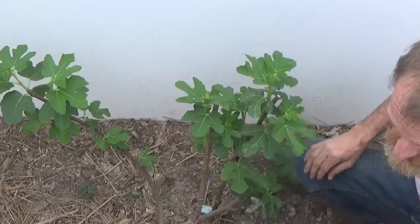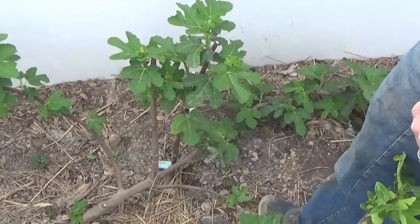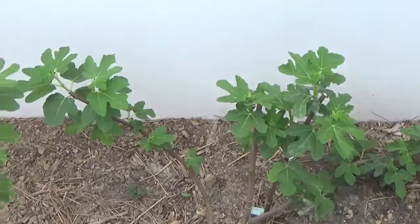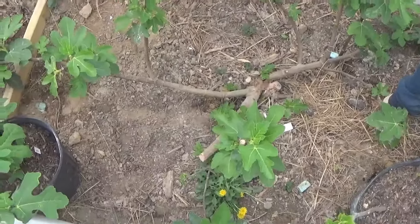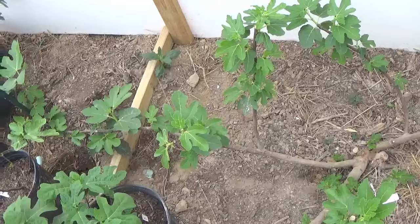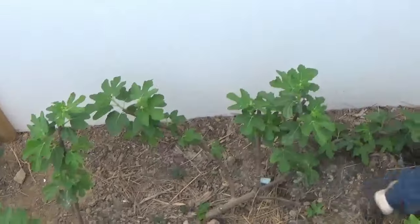It hasn't started setting fruit yet — it usually grows about four or five weeks before it starts setting any fruit. Well, there are our low cordon espalier fig trees for today. I think I finally got them all done — thanks for watching and I'll see you next time.